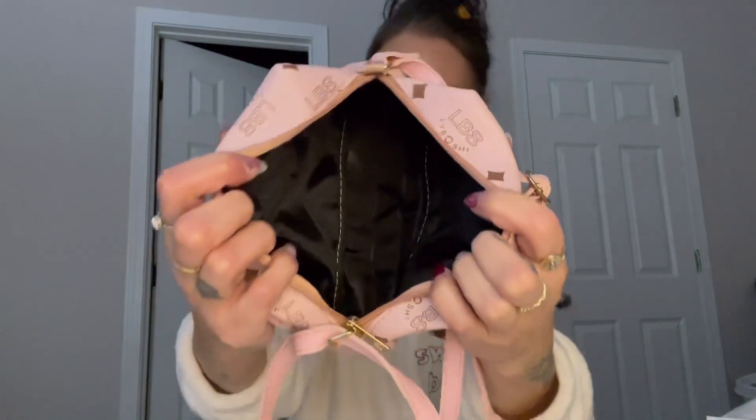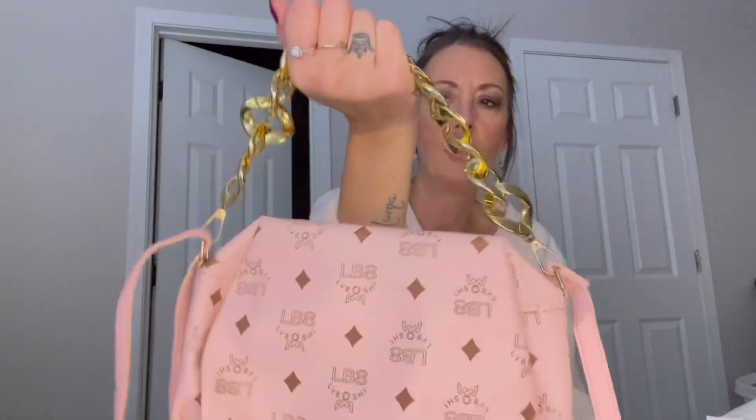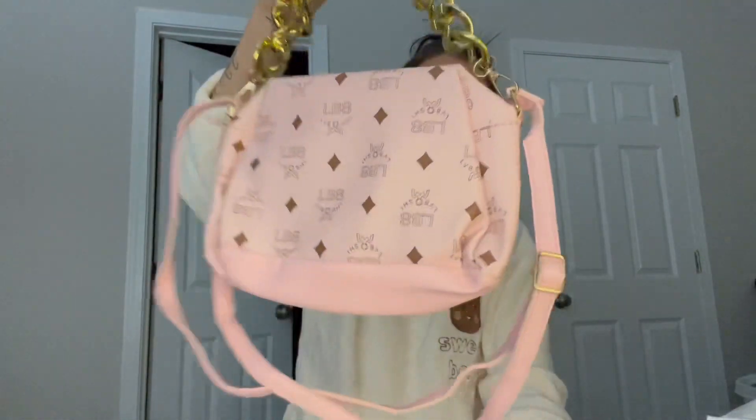There are no pockets on the inside — it's just one compartment. It has a chain that I can't figure out how to remove, but it is adjustable, so you just clip it on to the sides to make it look fancier. If you put it over your shoulder it's basically up in your armpit. I wouldn't buy this again for sure, but I may use it for a little purse — especially since it's pink and it's October, breast cancer awareness month.